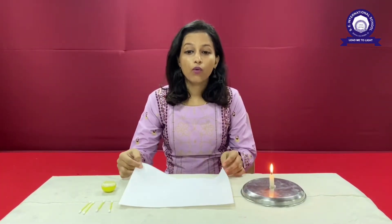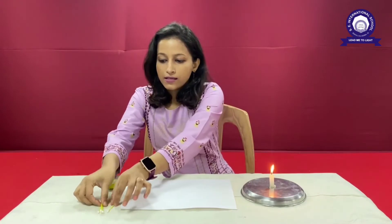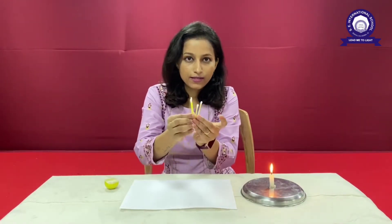For this experiment we require one plain paper, a lemon, some earbuds, and a lit candle.